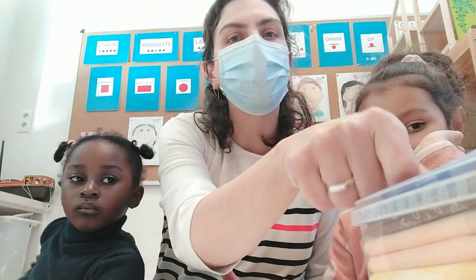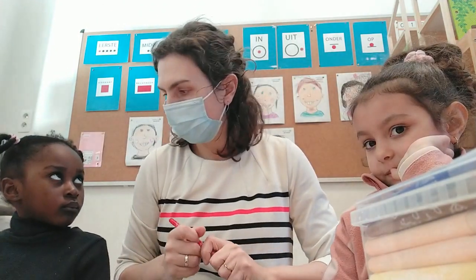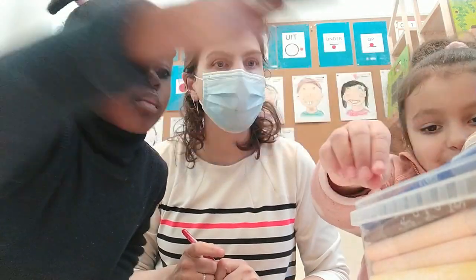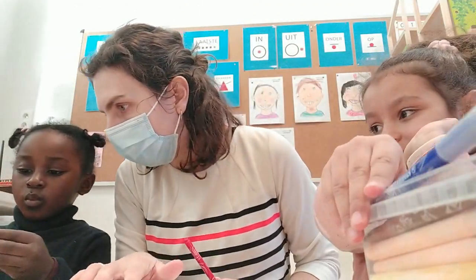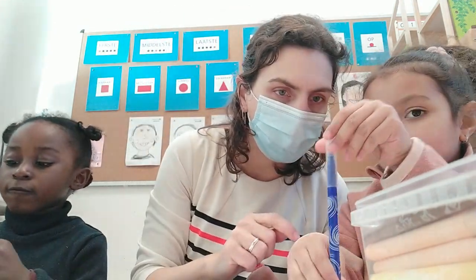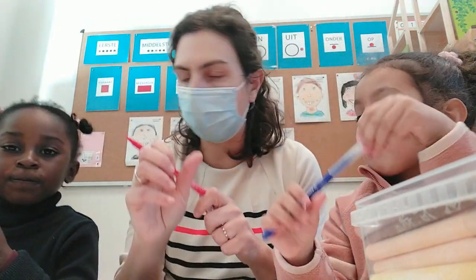Ik neem rood. Kies maar een stift. Welke kleur heb jij? Zwart. Zwaard. En welke kleur heb jij? Blauw. Oké, we zijn er klaar voor.